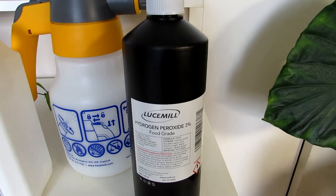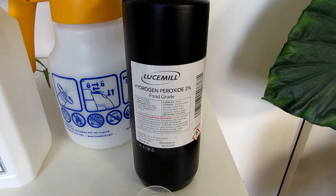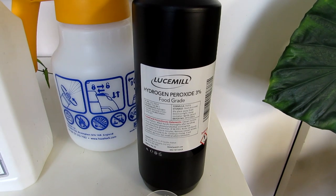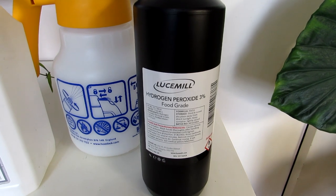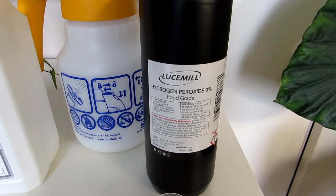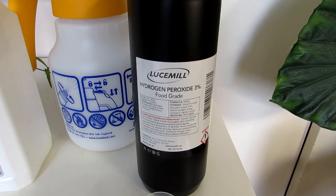Hydrogen peroxide is a very common household disinfectant, often used for cleaning and on skin wounds — it has multiple uses. Chemically it is water with an extra oxygen atom attached, with the formula H2O2. It's easy to get at many pharmacies and also on Amazon and eBay, and it's pretty economical. It comes at different strengths — most commonly three percent, six percent, ten percent, and thirty percent — but three percent is the most commonly used for plants and obviously the safest strength.